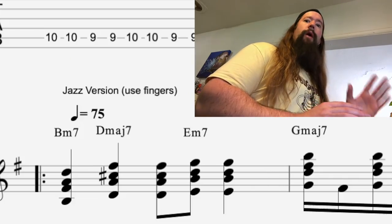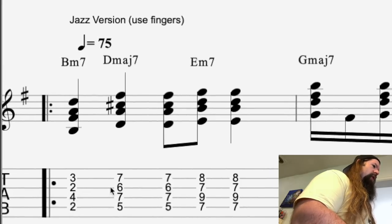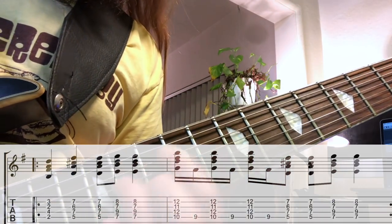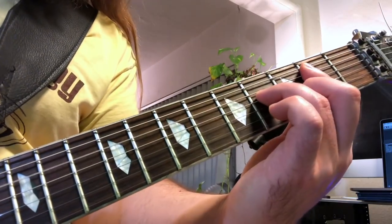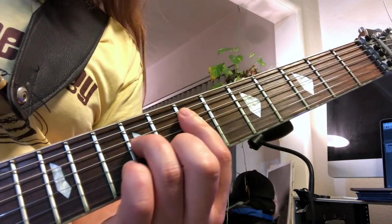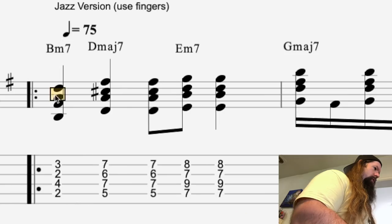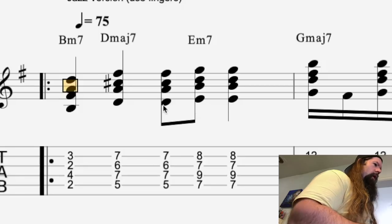We could do this all day, but I've got one last variation for you. How about Iron Man using Jazz? Basically, to do that, you just add seventh chords to everything. Understanding what diatonic chords belong in the key of E minor is very helpful here.